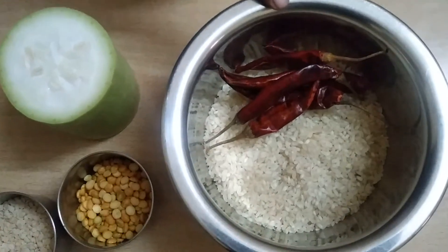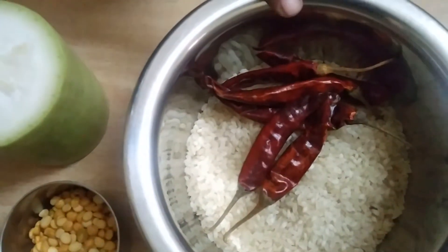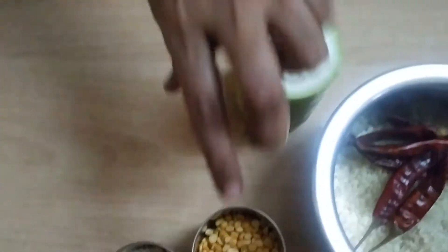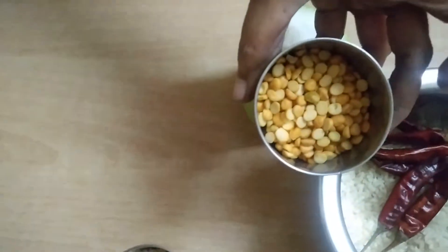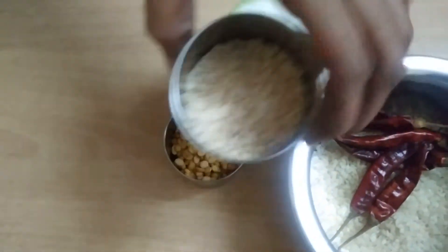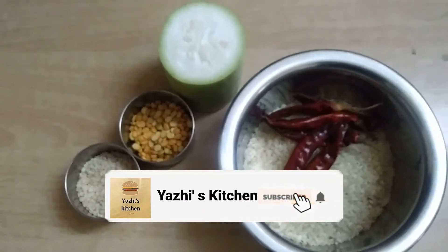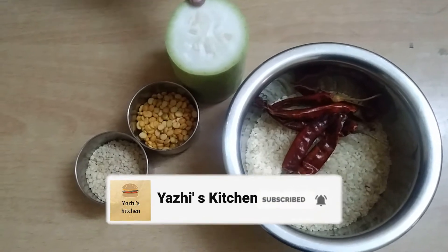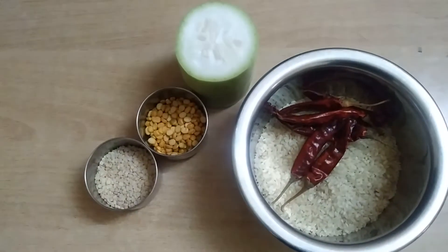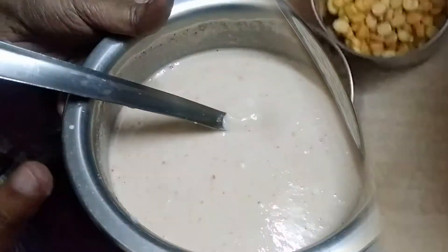I'm going to put a table here. Take a few more about the moves.